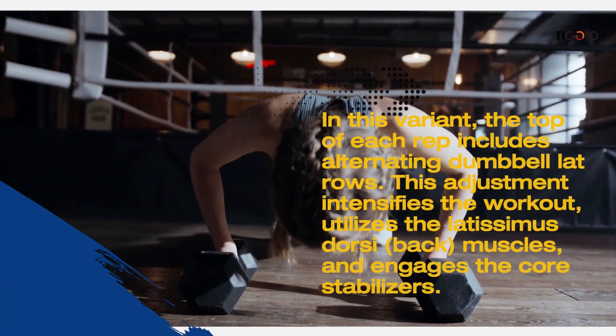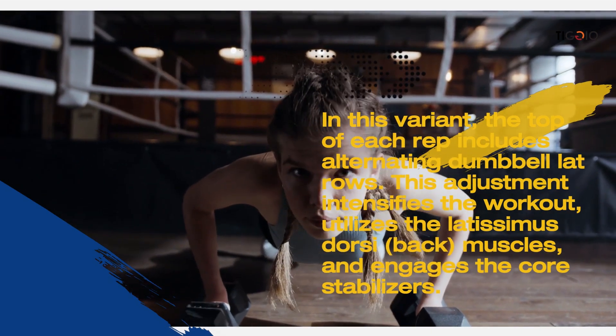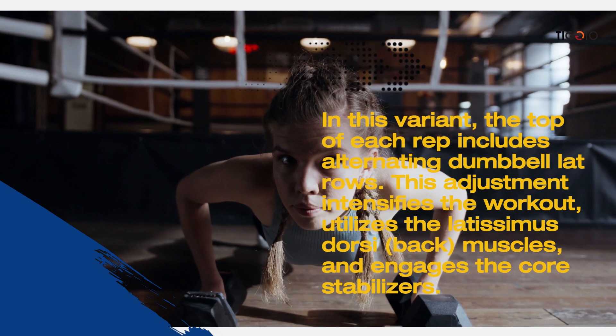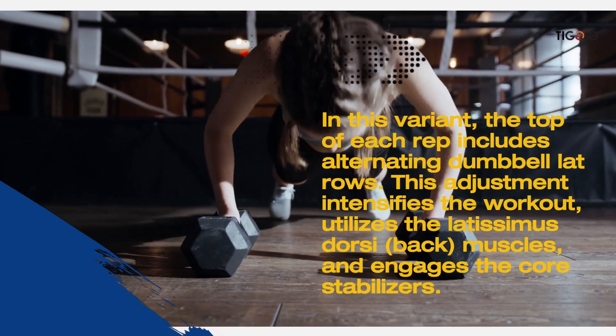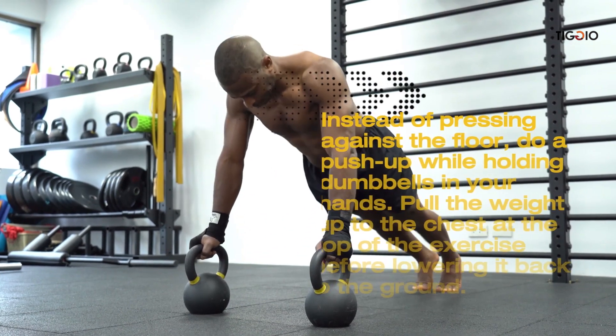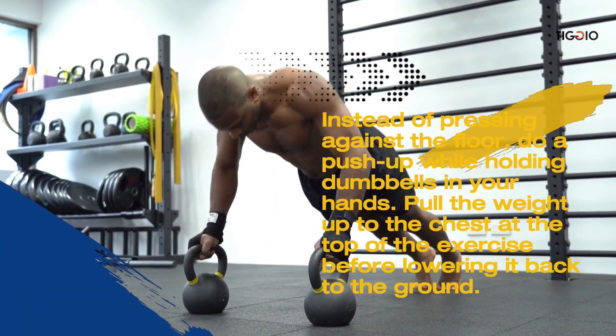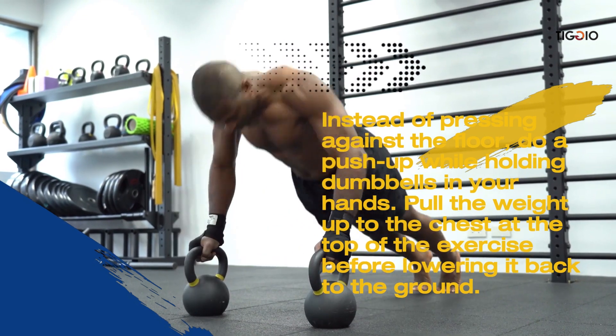The push-up with lat row is a variant where the top of each rep includes alternating dumbbell lat rows. This intensifies the workout by engaging the latissimus dorsi muscles and the core stabilizers. Instead of pressing against the floor, hold dumbbells in your hands, and pull the weight up to the chest at the top of each rep before lowering it back down.